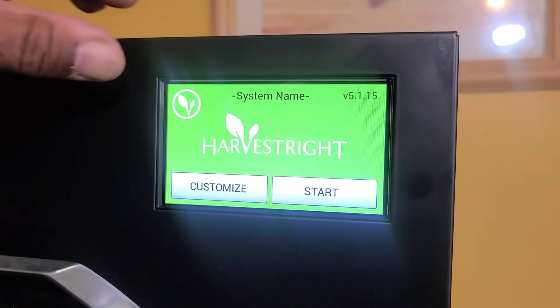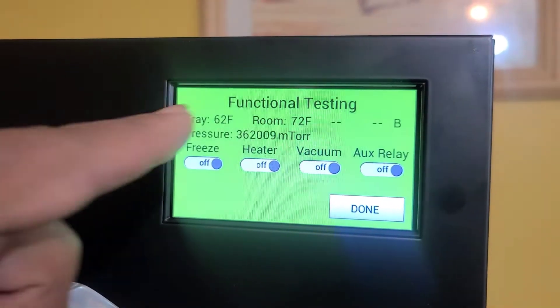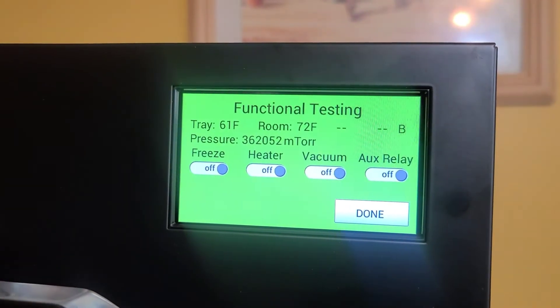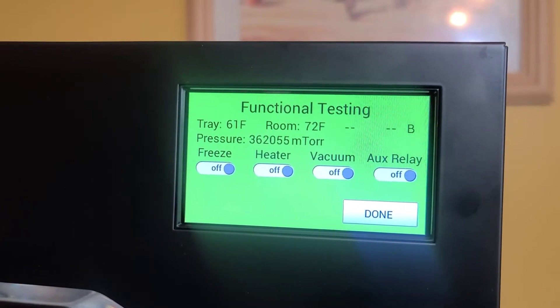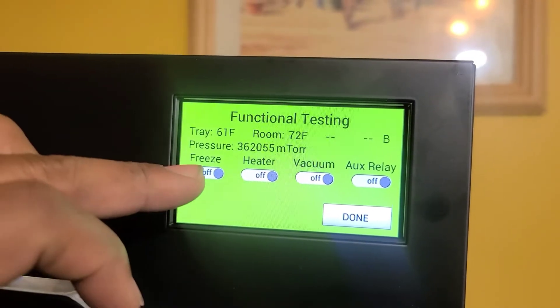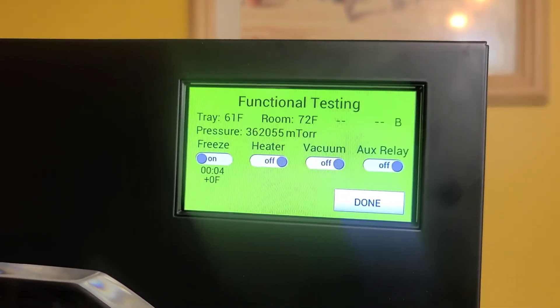During this functional testing, you're first going to go to the panel at the top. Now you see it says functional testing — this is where you're going to go to make sure that your system is acting correctly. The first thing we're going to do is a freeze test to make sure that the refrigeration system actually works, and we're going to touch the toggle. You should be able to hear that come on.